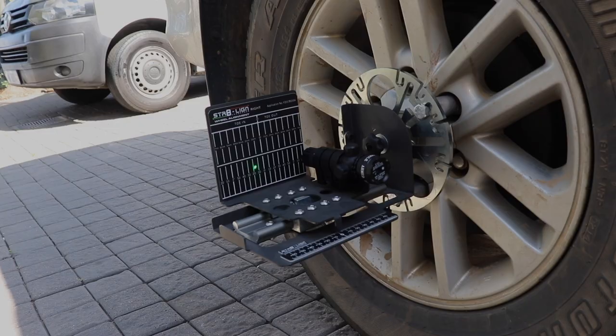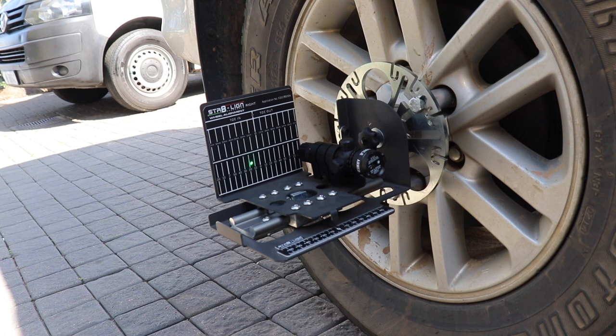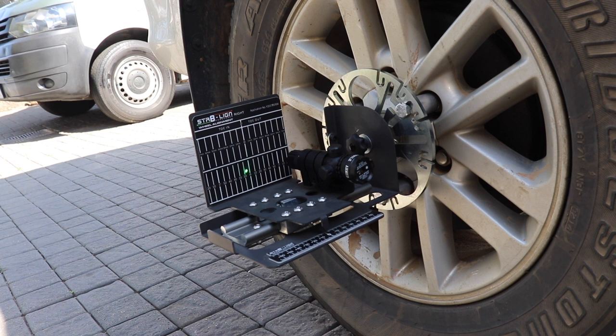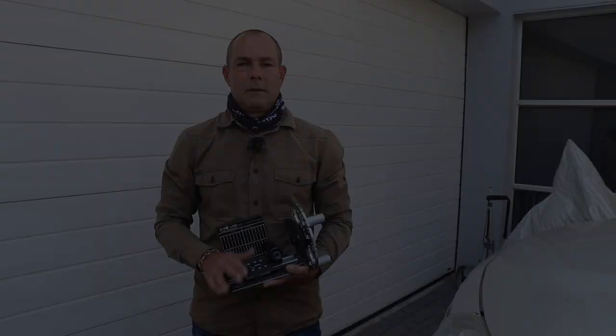Arthur's underneath the vehicle doing the tie rod adjustment. We'll actually see the laser moving as he starts turning — there it goes. He can now see the laser and we lock it down in exactly five minutes toed in, which is a nice, safe, and healthy setting from a fuel and tyre wear perspective. It's as simple as that. Once he's locked it up, you're good to drive away.